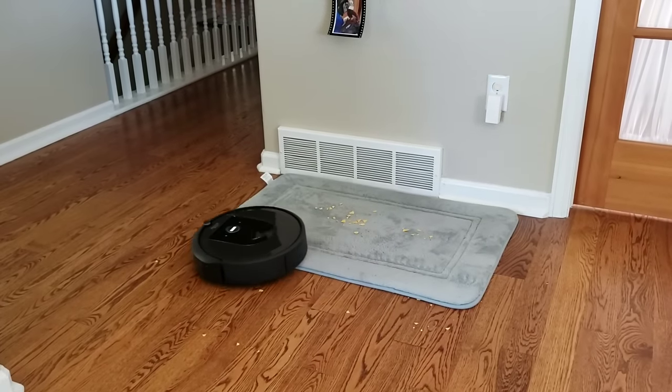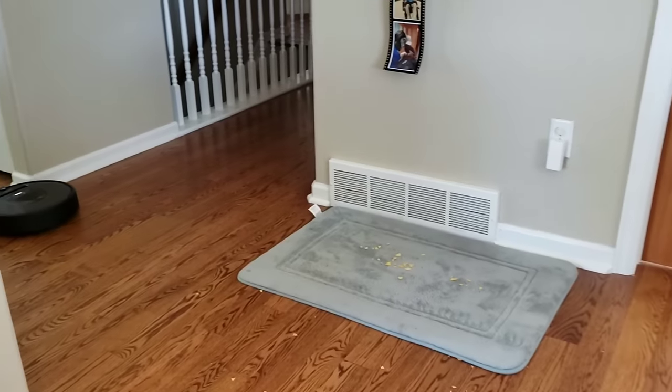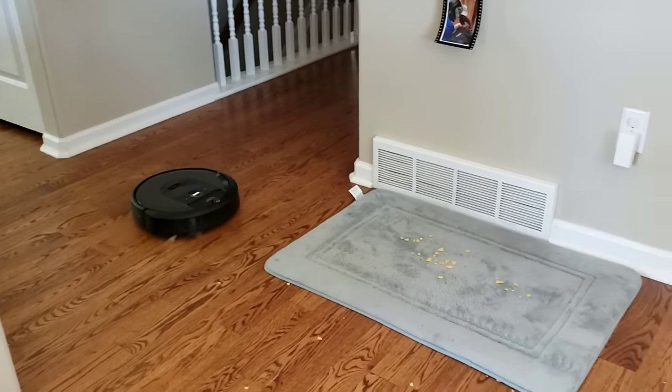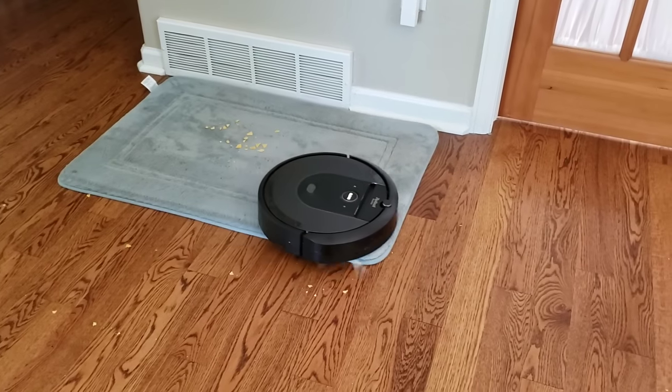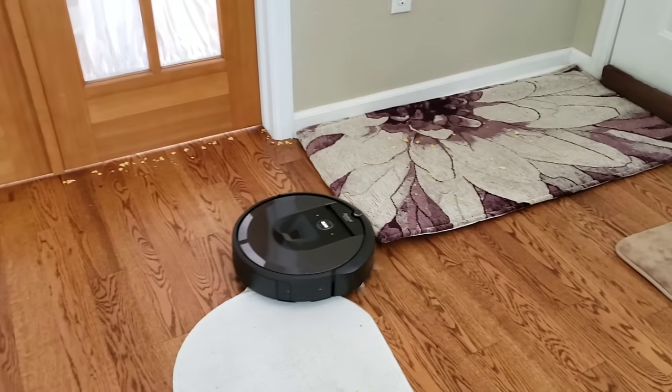I like how much quieter the i7 is compared to the Roomba S9. The Roomba S9 does have a significantly higher airflow at 22 CFM. The S9 is only a few decimals louder on paper, but you will clearly hear in this video how much louder the S9 is versus the i7.